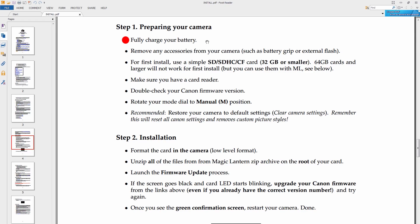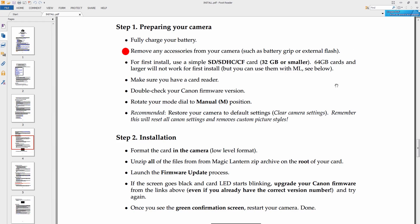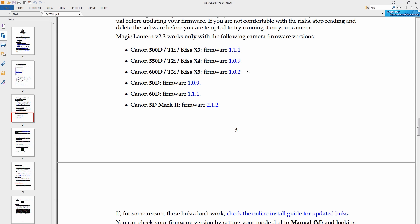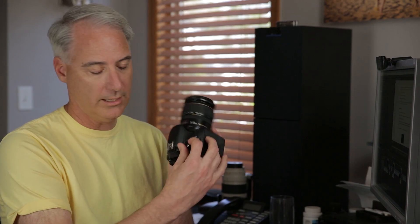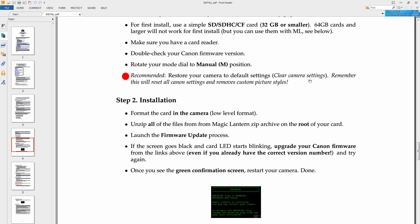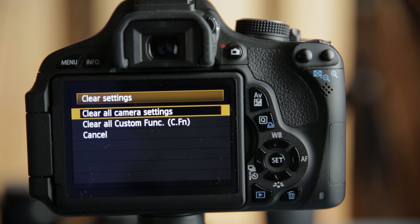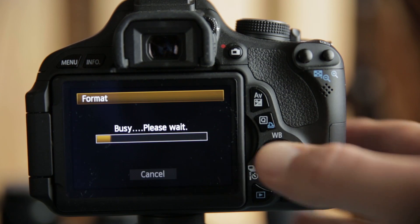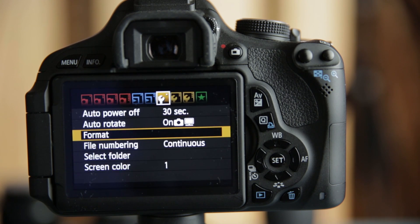Once you've got that done, inside there there's going to be a readme PDF — go ahead and open that and go down to step one. Definitely fill up your battery because you don't want to be updating firmware and halfway through have your battery die and turn your camera into a brick. Don't remove any accessories like a battery grip. Use a 32 gig card or smaller, as they recommend. Double check that you've got the right firmware — for us the 600D is 1.0.2, and sure enough on the back of my camera I've got 1.0.2. Then rotate the mode dial to M (manual), and after that go ahead and reset all your camera settings back to default, which I'm doing right here.